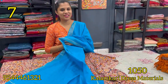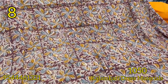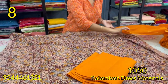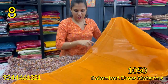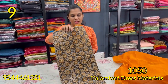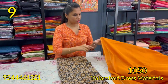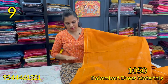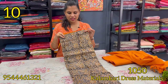This blue shade is ₹1,050. The next shade is a dark brown and mustard color. The next pattern is the black and mustard color.